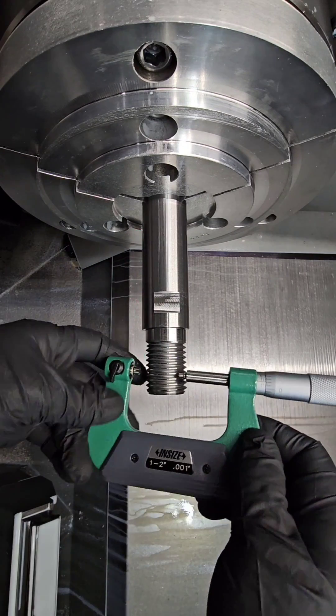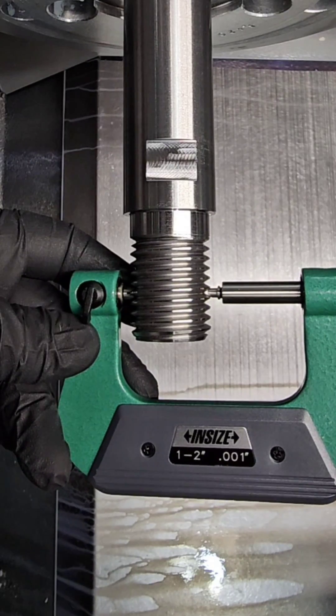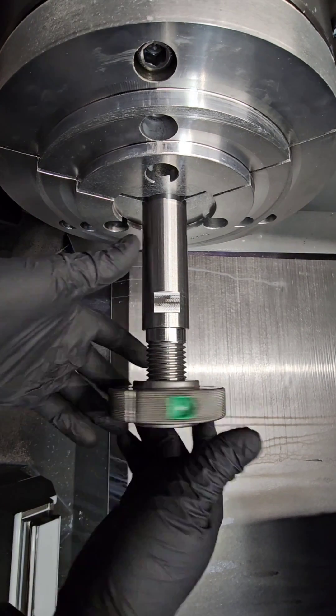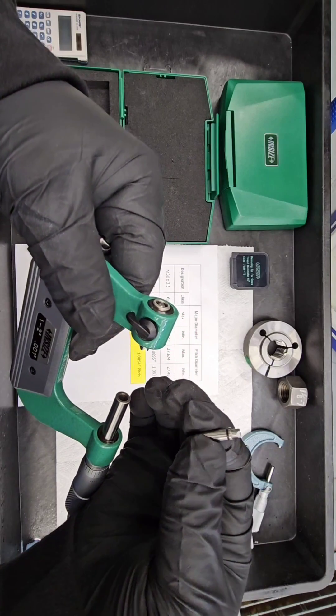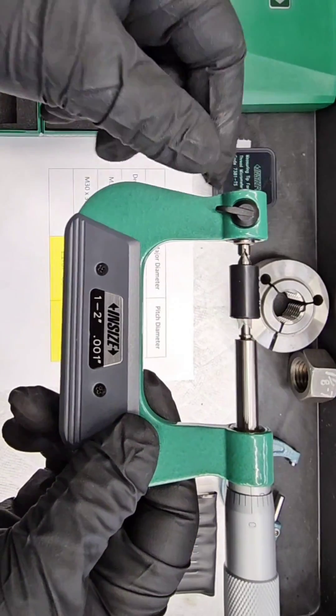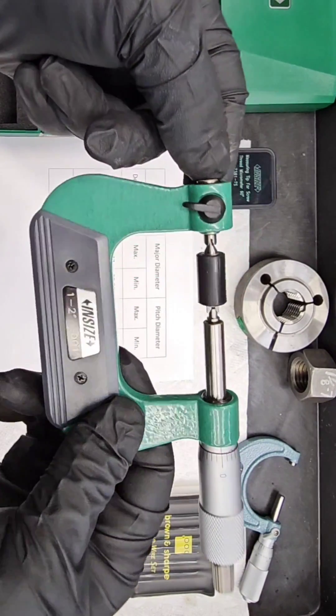Thread micrometers allow accurate measurement of pitch diameter. The set shown here has interchangeable tips for measuring a wide range of threads using the same tool. Verifying your threads with a gauge is always recommended. Similar to standard micrometers, thread micrometers are set to a standard. Here we are zeroing our 1 to 2 inch micrometer on a 1 inch standard.